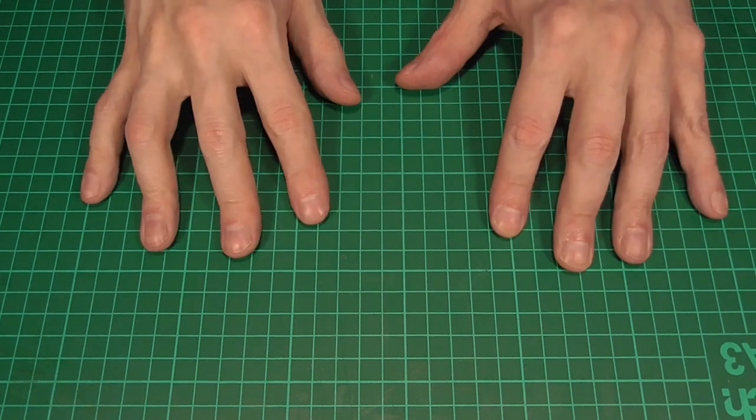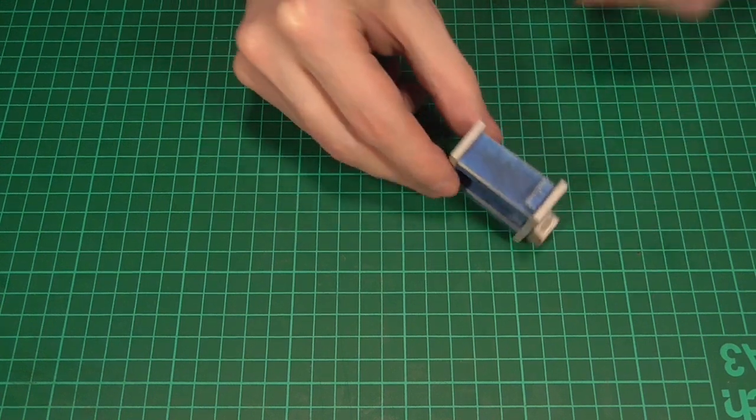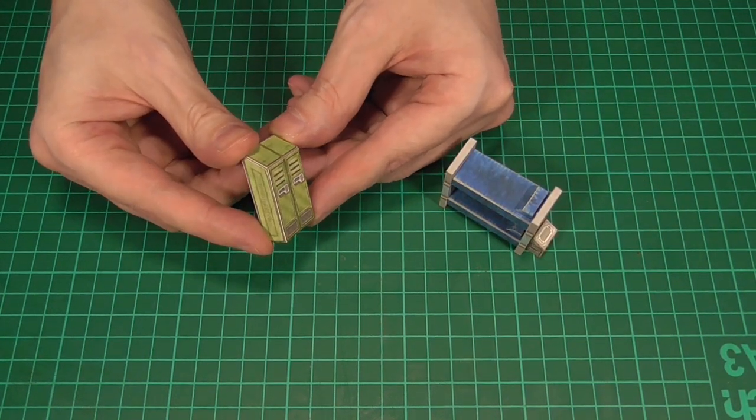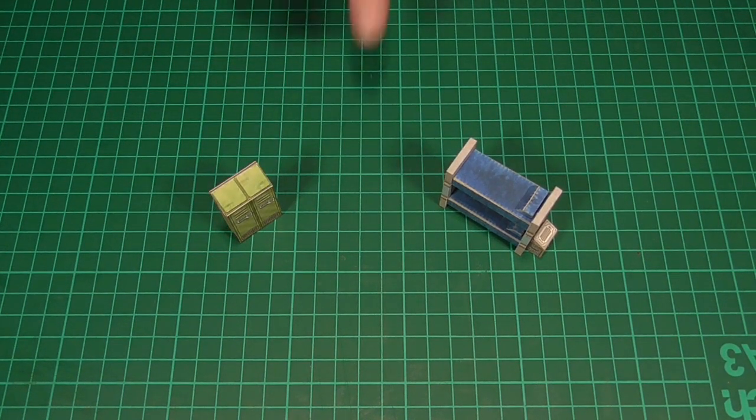Hello and welcome back. For the next couple of episodes I'm going back to the sci-fi range, and in this first one we'll be having a go at making some little bunks like this one that you can see here. We'll also be making some lockers to go along with them, and as usual you can find a link to the PDF file for these down in the description. So let's make a start.